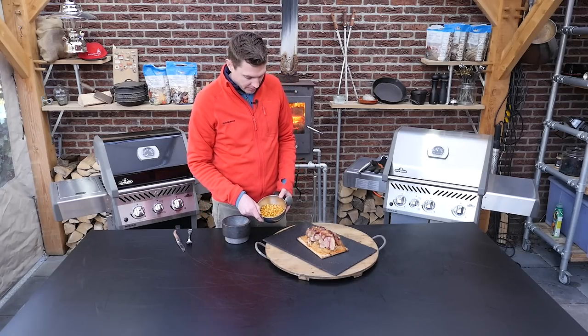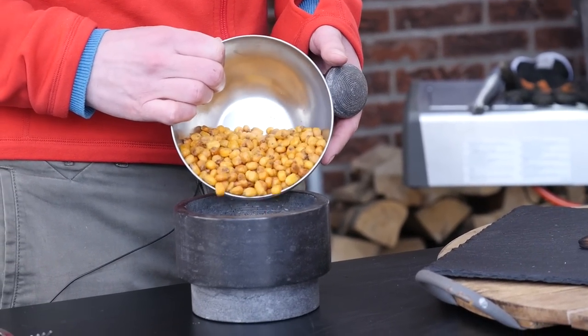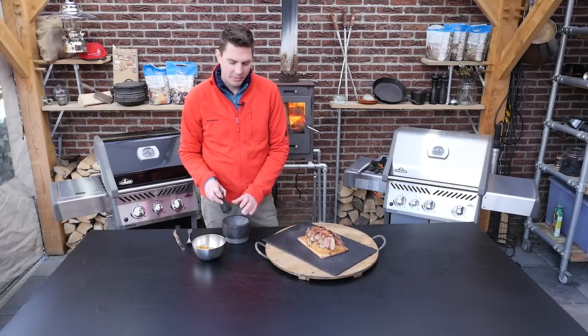As a finishing touch I wanted to add these roasted corn kernels. We're just gonna put them in a mortar and pestle and just crush them a little bit.